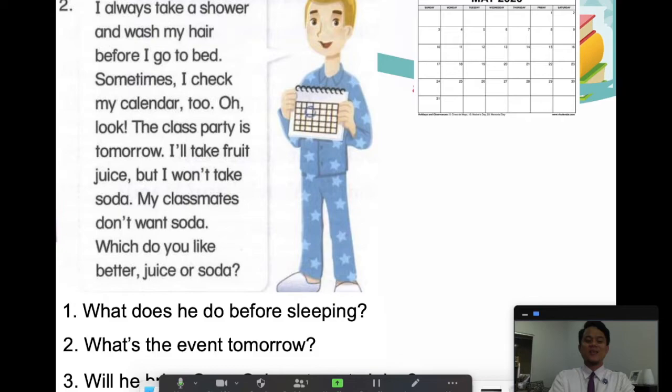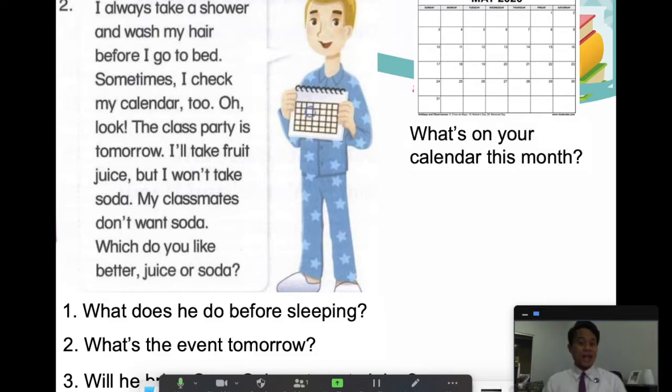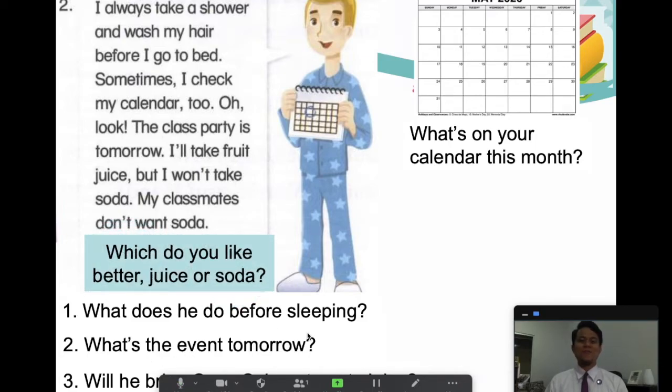Bonus questions: what's on your calendar this month? What are your plans or what events will happen in your life this month? And finally — which do you like better, juice or soda? Tell us on the chat box.